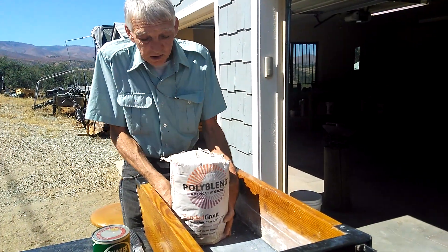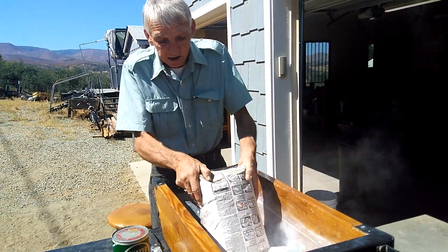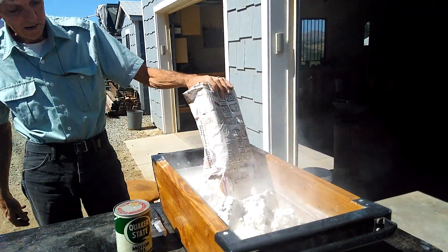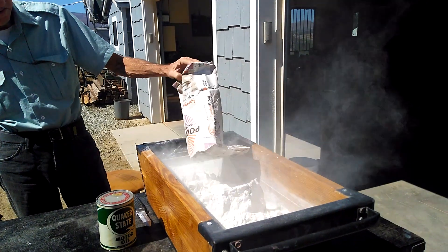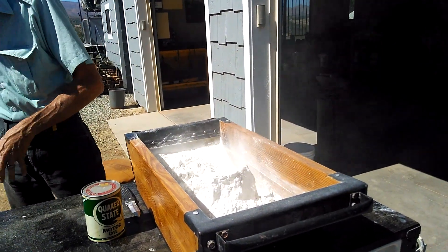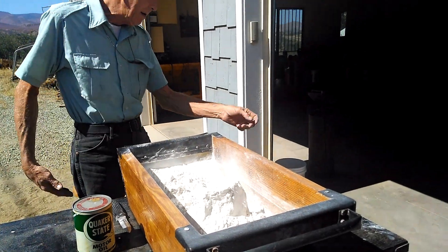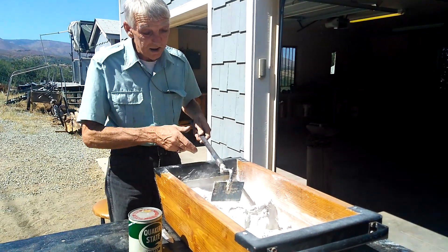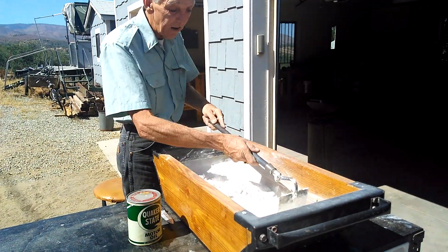First, you'll take your bag and do it out in the wind, outside. Now you'll take your little hoe and spread it all out evenly.